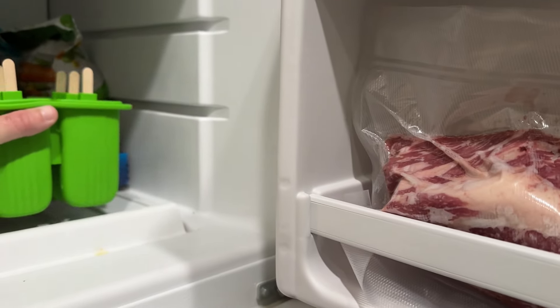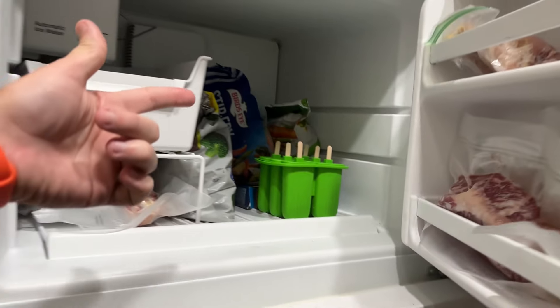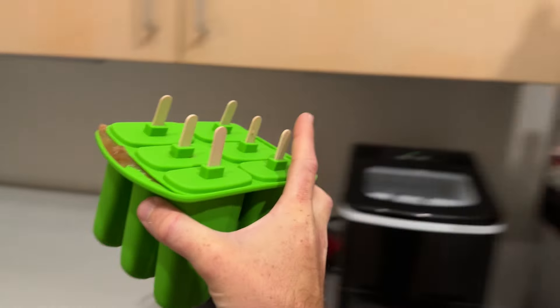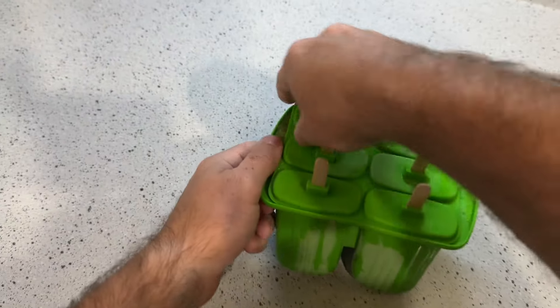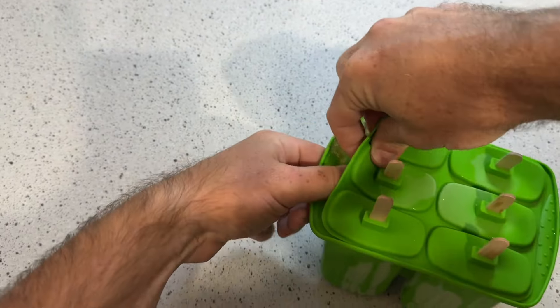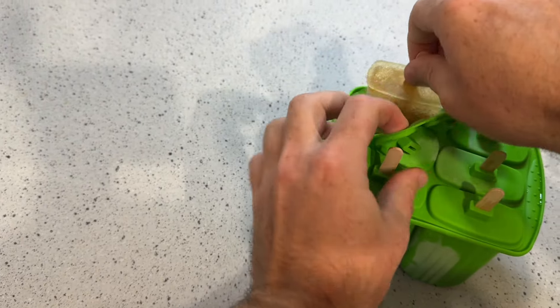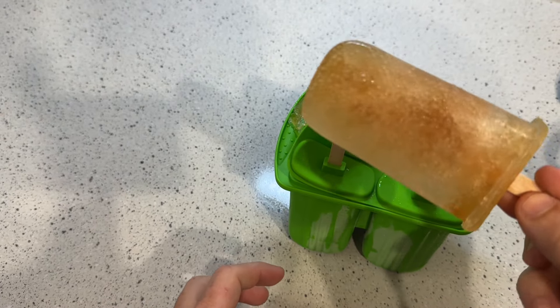We're going to put this in the freezer now — see you in eight hours. Alright, let's put it on the counter for a few minutes. You do that because otherwise they're not as easy to pull out. And look at that — a perfect caffeinated breakfast popsicle.